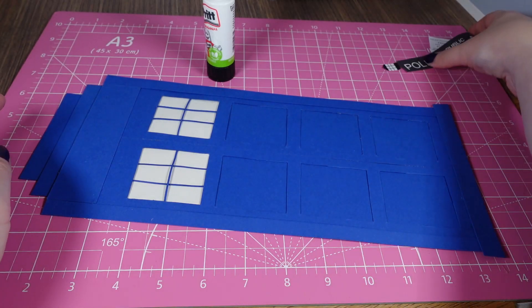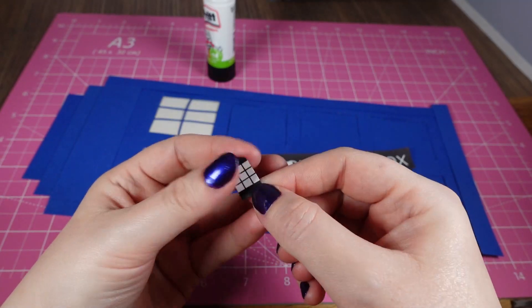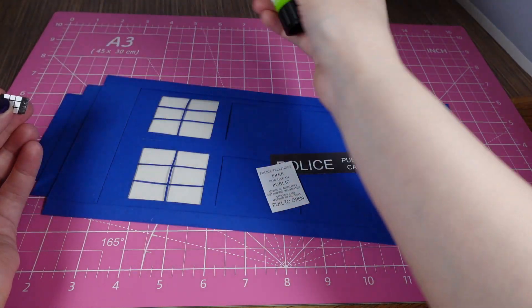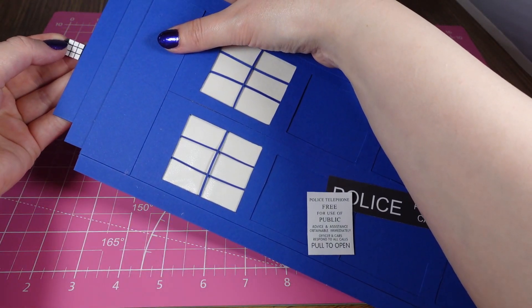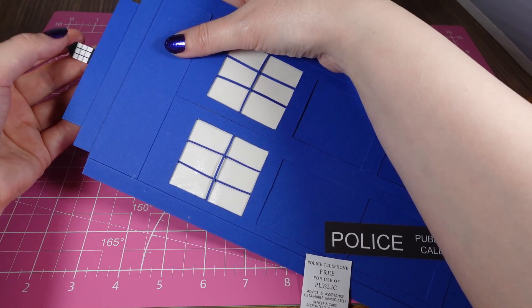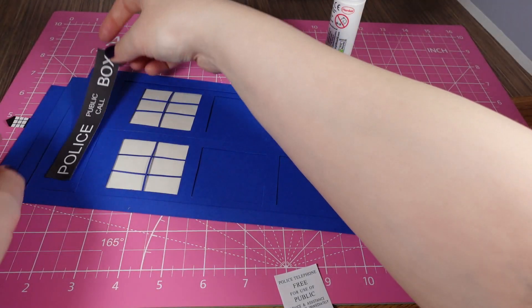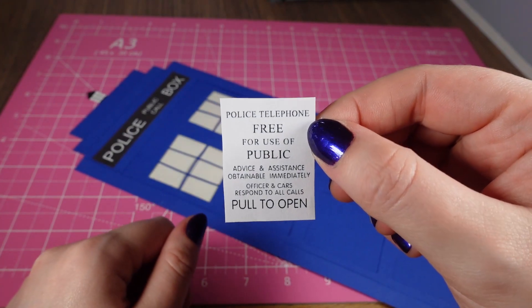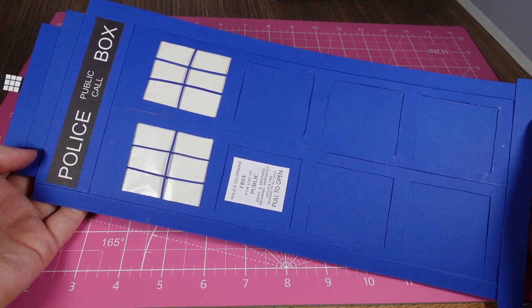So that is the basic TARDIS door and we've just got to add a couple of little extra bits of decoration. This is the little light at the top and we're going to just stick it down, get it in the centre. It doesn't have to be stuck on too well because this is going to be stuck onto the wall. 'Police public call box' will be going along here, and then the instructions are going to be stuck here. And that is our door to the room.